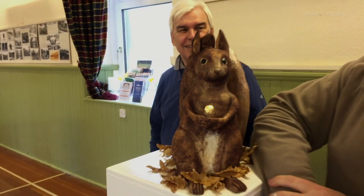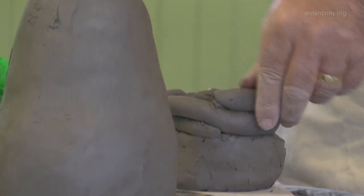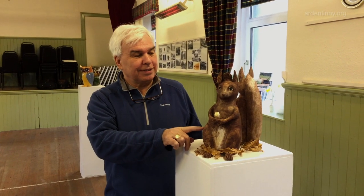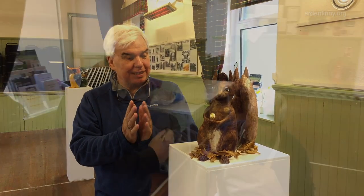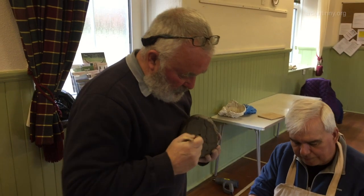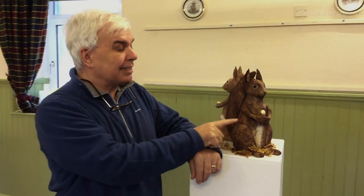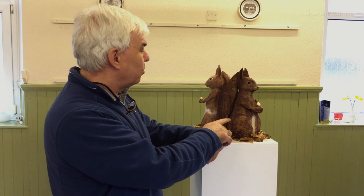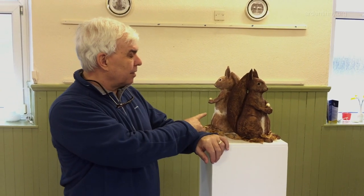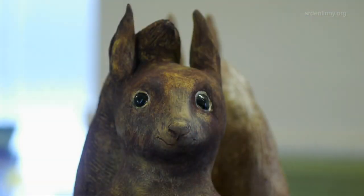As Bill said, we were using the coil method for the bodies and the heads. The tails were made with two halves put together and sealed. I did do the one behind first — I'd started on this one but it seemed to be huge at the time, so he told me to stop and start again. I started the second one and then went back to the one at the front, which is my preferred one actually.